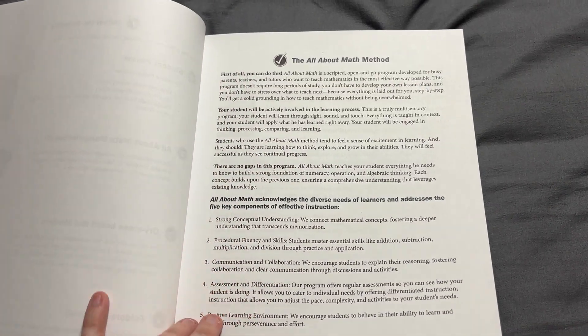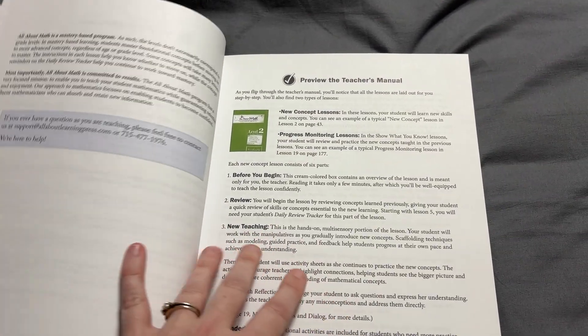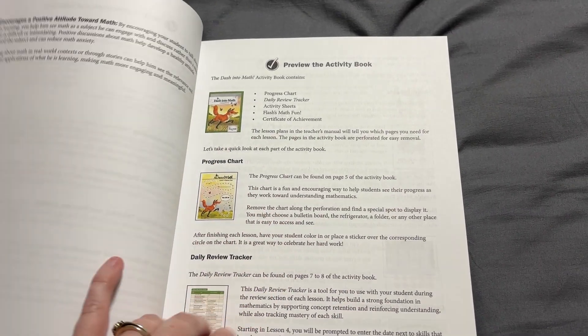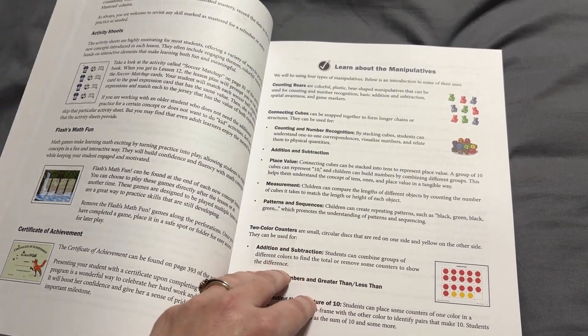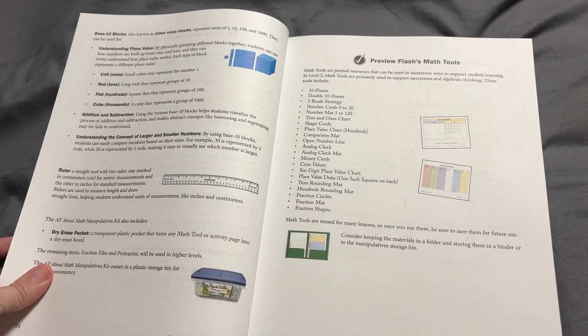Then it talks you through what the method is. This is very much a mastery-based program, set up very similarly to the way that the other All About Learning products are. I do like the fact that it uses so many manipulatives, but they're all manipulatives that are within that kit. So it makes it very easy to find and you're not spending a lot of time looking for different resources.